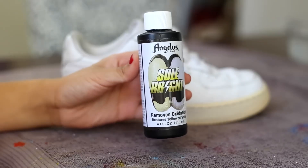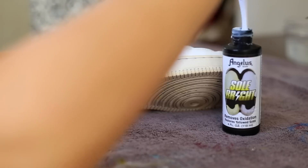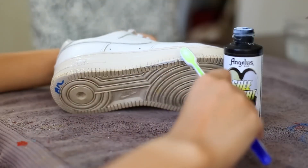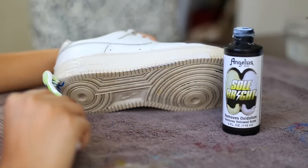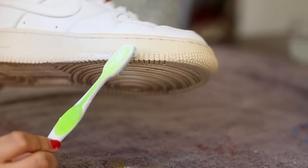Next step is to take our Angelus Solbray as well as our toothbrush and we're just going to dunk it into the Solbray and start applying it to the sole. I would highly recommend using a toothbrush that you're probably not going to use again. Make sure you apply light and even coats — you don't really need to glob it on, but just make sure you put enough to cover the whole sole.